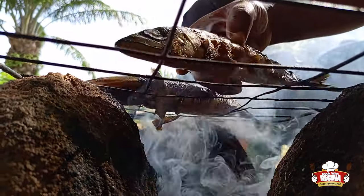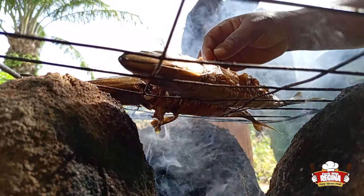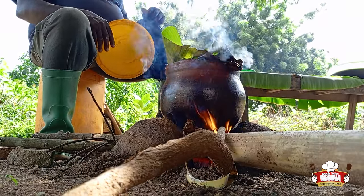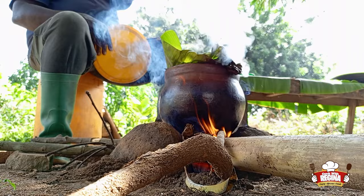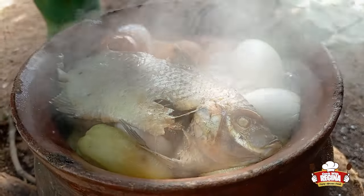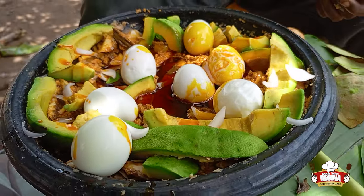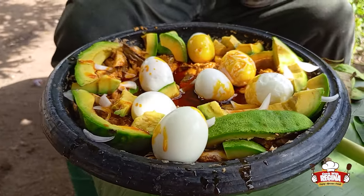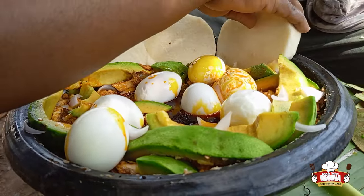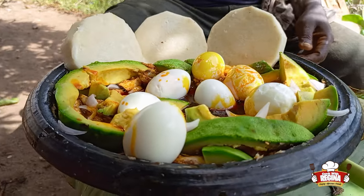Hello my lovely people, this is Cook with Regina and I am back with another delicious recipe which will be your favorite from today onwards. If you are new here, you are warmly welcome. Kindly subscribe, click on the bell to be notified when we post a new video, share and leave your comments.